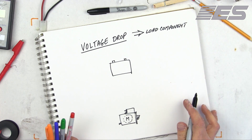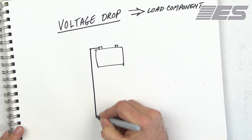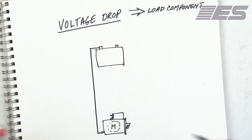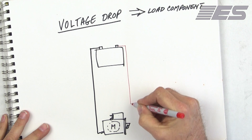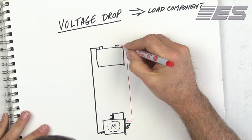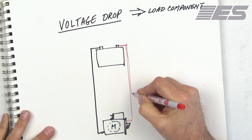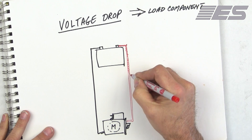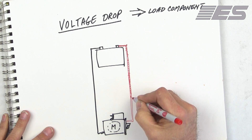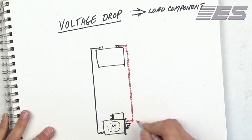Now, the other things we have here: we have the ground path, which is the ground cable. Depending upon your starter type, you may or may not have a ground strap on your starter. And then you've got the positive. I'm just going to draw it coming in here because it's easier — I like the rectangle.